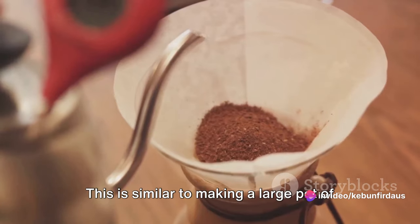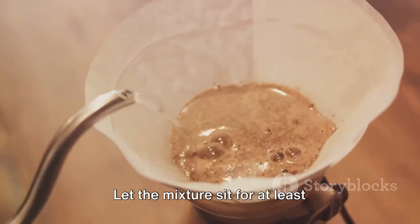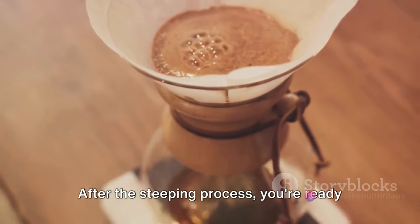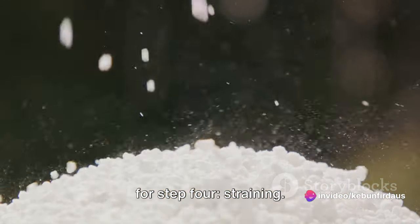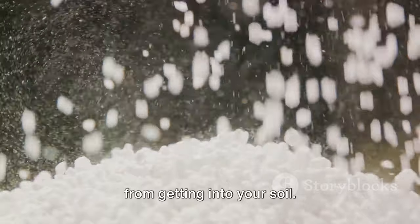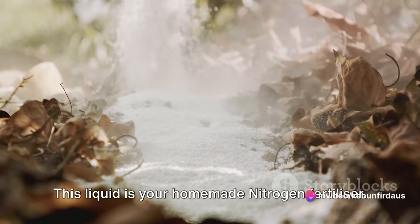This is similar to making a large pot of coffee, but instead of drinking it, you're going to feed it to your plants. Let the mixture sit for at least 24 hours. This gives the nutrients in the coffee grounds time to infuse into the water. After the steeping process, you're ready for step four: straining. This step is optional, but it can help to prevent any unwanted coffee ground residue from getting into your soil. Simply pour the mixture through a strainer and collect the liquid. This liquid is your homemade nitrogen fertilizer.